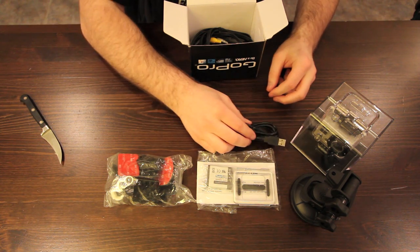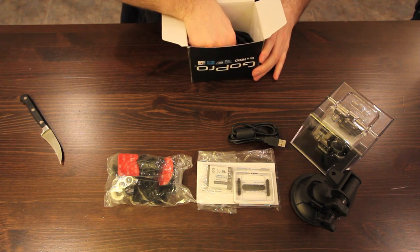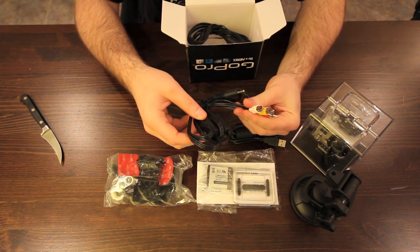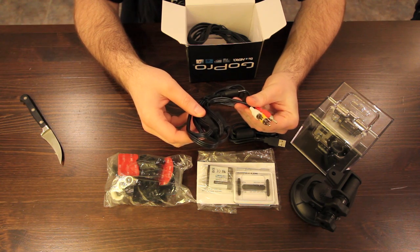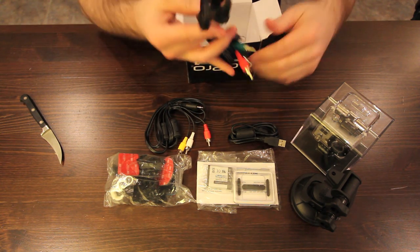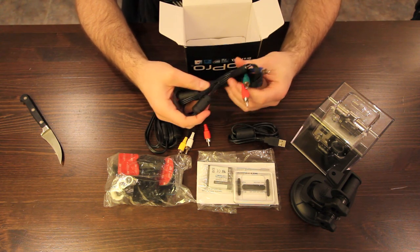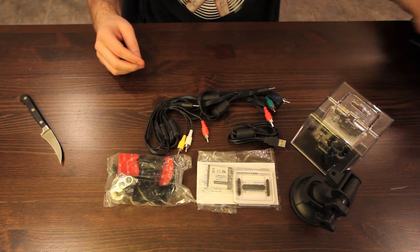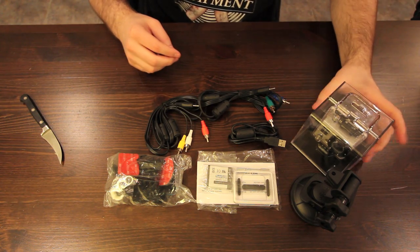Here's a USB cable, I'm sure you all know what that's about. Here we have our AV cable in case you want to check out your footage in standard definition — not sure why you'd want to. This is more useful: the component cable to do the same thing but in HD, which this camera shoots, so you might as well.